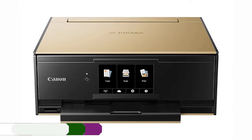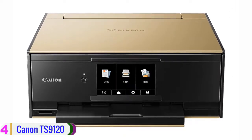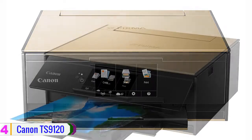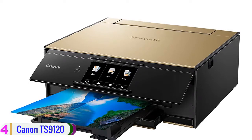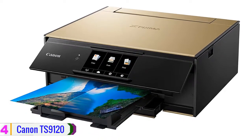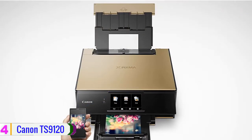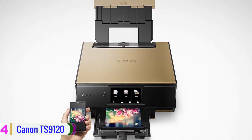Moving on, at number 4 we have the Canon TS9120. If you're in search of one unit to manage all your basic requirements for your home or small office, the TS9120 wireless all-in-one inkjet printer from Canon will be capable of helping you out — primarily since it now supports Bluetooth 4.0 for direct connection to multiple smart devices. Sporting a smooth design and advanced print technology, the TS9120 is convenient for printing, scanning, and copying jobs.